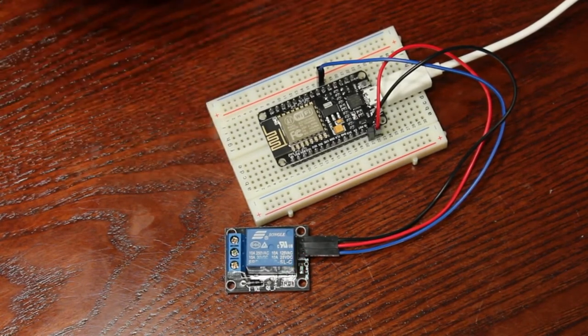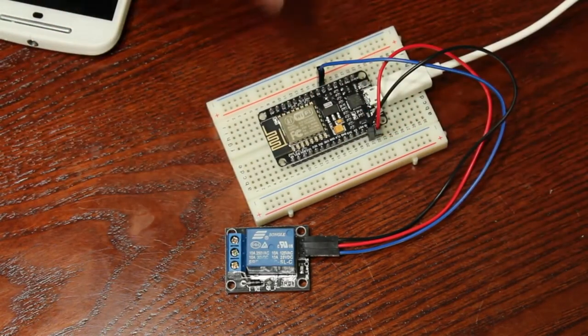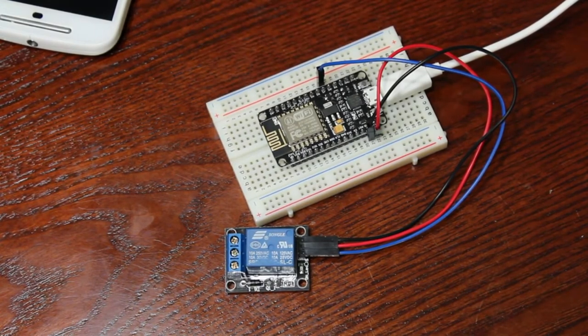This whole project is about $10, and that's buying the more expensive ESP8266 module. You can get them for about $3 if you don't get the USB and flasher chip built in, and you can get this one cheaper if you don't mind waiting for it to be shipped from China.